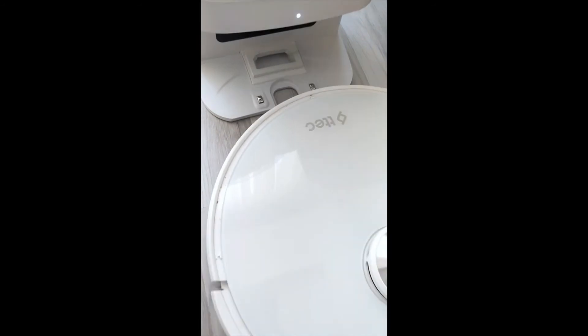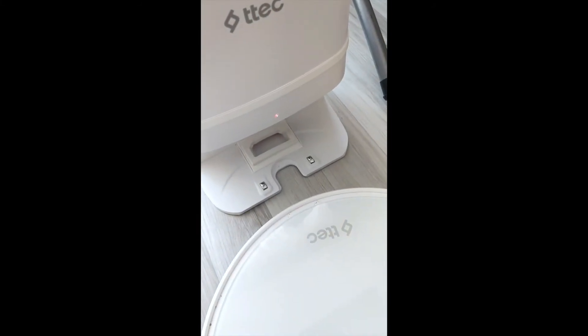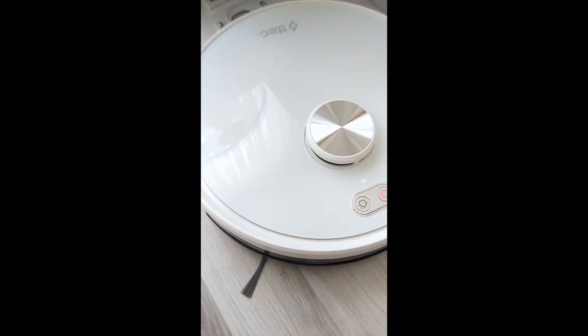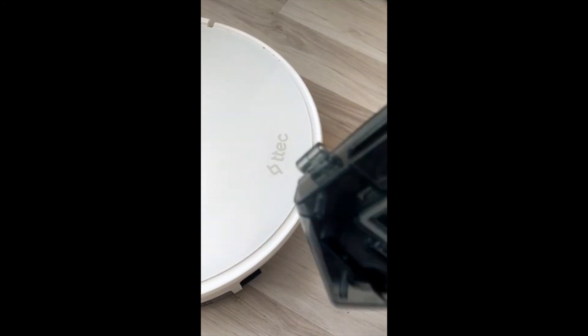Now we can check the dust. Here is the vacuum cleaner bag that sits inside — you can see there's dust inside it — and it automatically empties itself into the dock's collection bag. That's pretty cool. Now I'm going to show you the mop feature. You press this yellow button to detach the bottom plate, and you can see the dustbin is completely clean and empty because it has disposed all the collected debris into its home station.